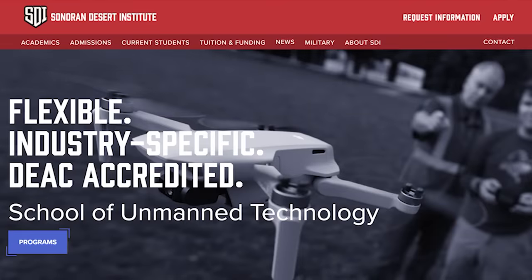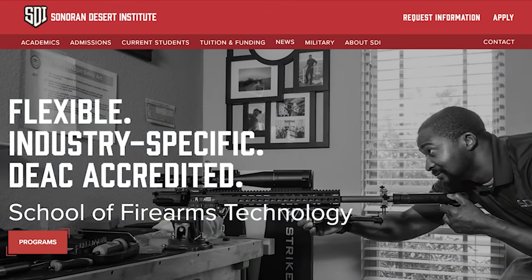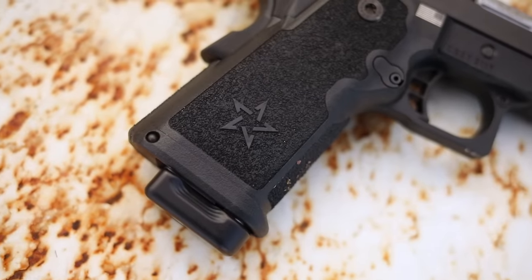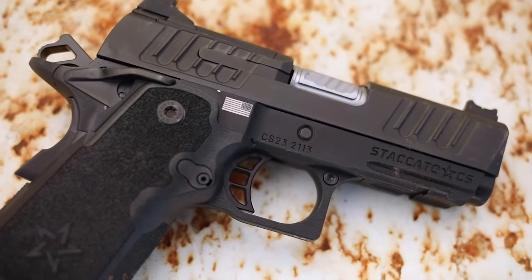I want to thank the Sonoran Desert Institute for sponsoring the video. They're one of our favorite sponsors — I try to get sponsors I believe in and this is certainly one of them. If you want to get an education in gunsmithing or get into the gun industry, SDI offers great education in a number of different fields when it comes to firearms. Finally, I want to thank Staccato as well for sending the gun for review. It won't change our review in any way — it doesn't guarantee a positive review. I've worked with Staccato in the past with the XC, the Staccato P, and the C2, and all those guns are excellent, so I expect excellence from this one as well.